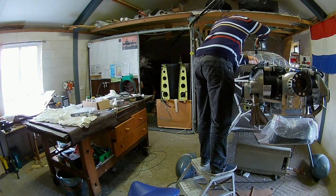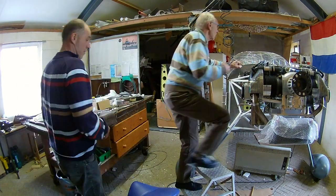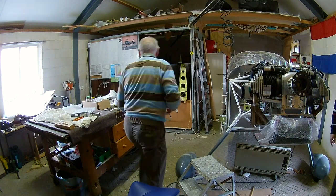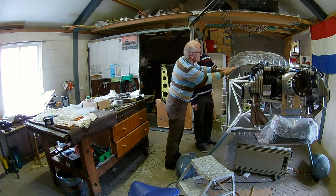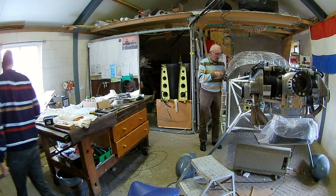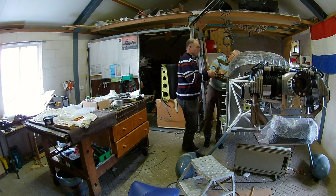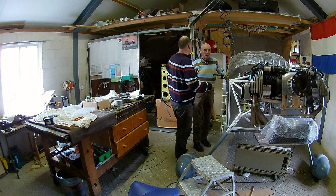Air pressure is great for jacking stuff up, or squeezing stuff, or hammering it with a rivet gun. But things that rotate, you just lose too much power. It uses so much air that it's constantly running your compressor.